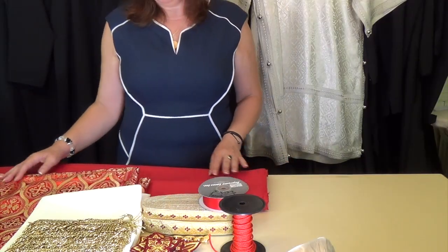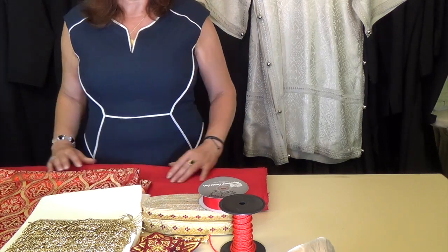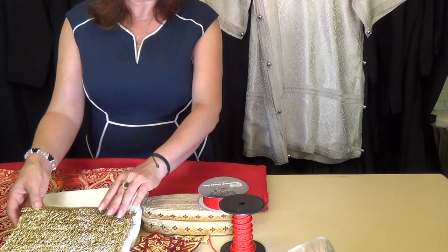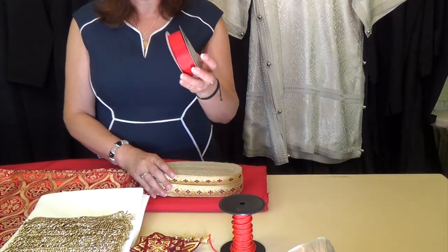To make a vestment we need a variety of materials and they are such as this. To build a vestment we need fabrics, lining, interfacing, fringes, galloons, and a ribbon.